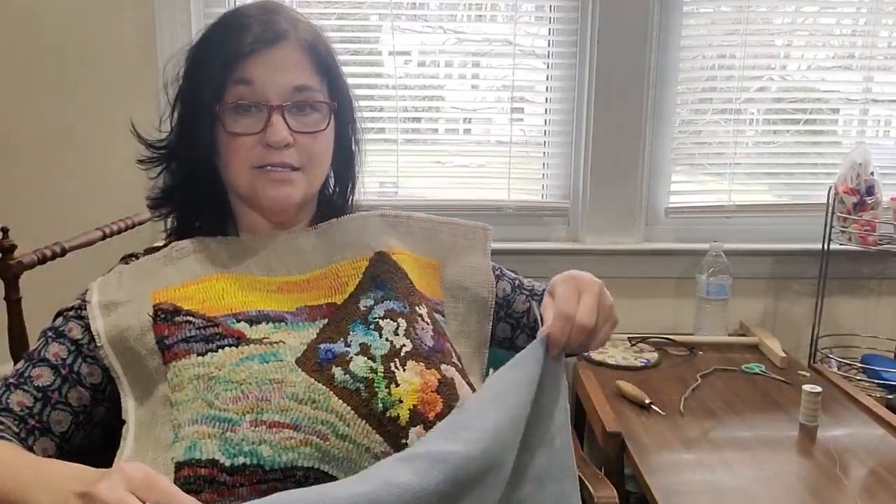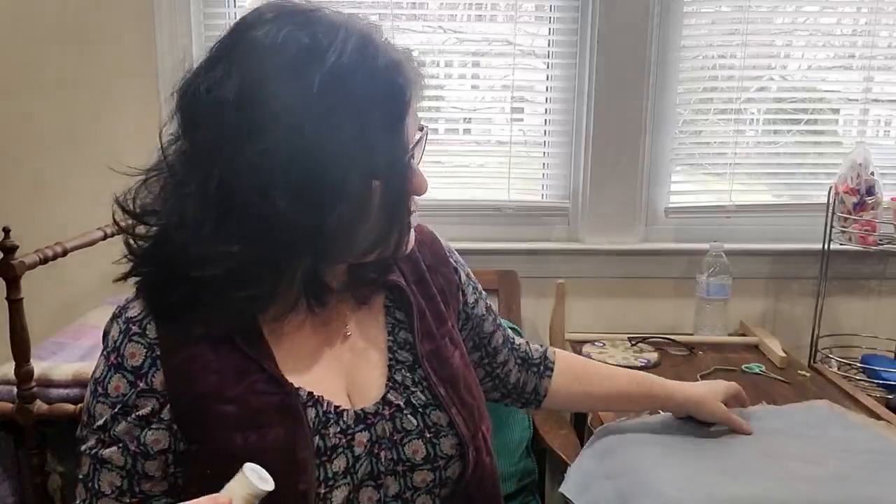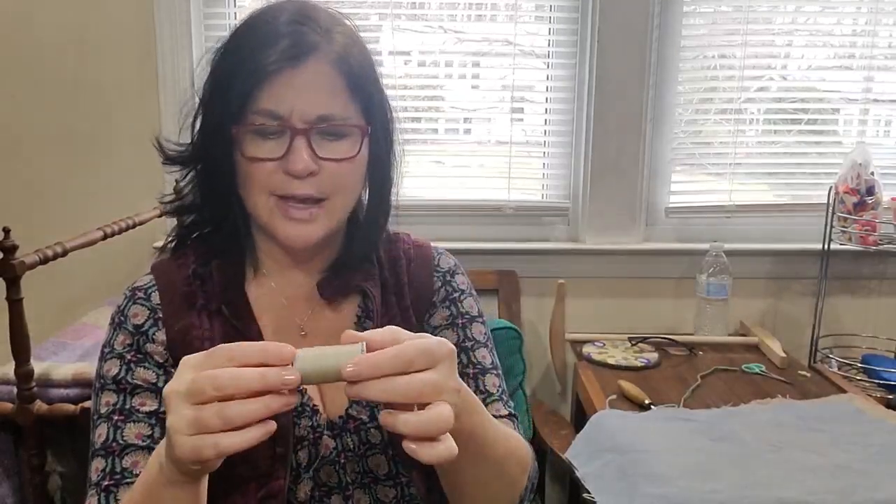I cut the backing just a bit bigger than the piece itself — it's going to be extra, but I like to be safe. So far I've got my hooked rug piece, my foam which can be cut with a kitchen knife, and my backing. Your backing can be something you found, corduroy, or wool if you're okay using wool on the back. Anything heavyweight that won't rip when you sit on it will be fine — you probably don't want to repeat this process, so choose something that works well.